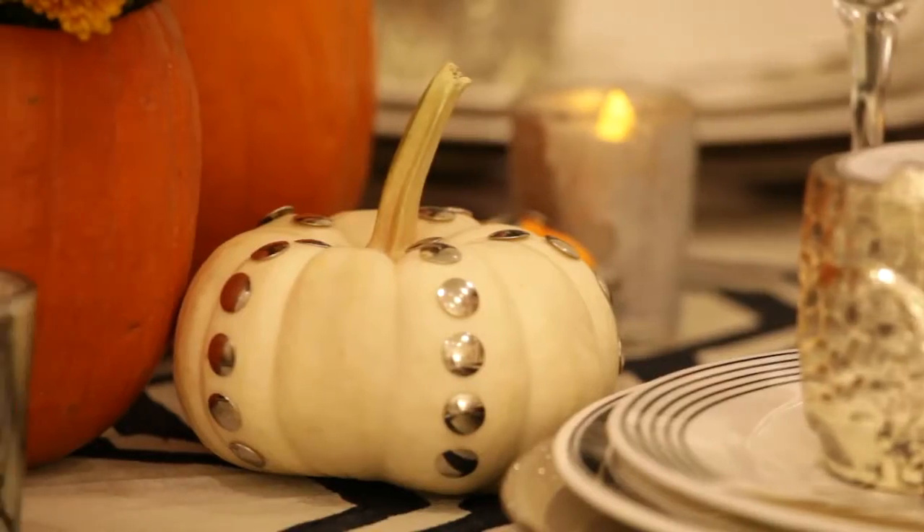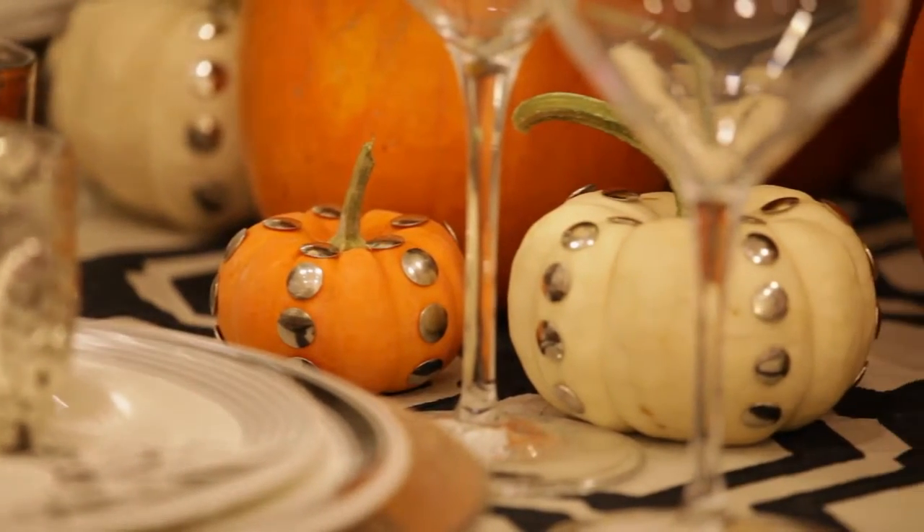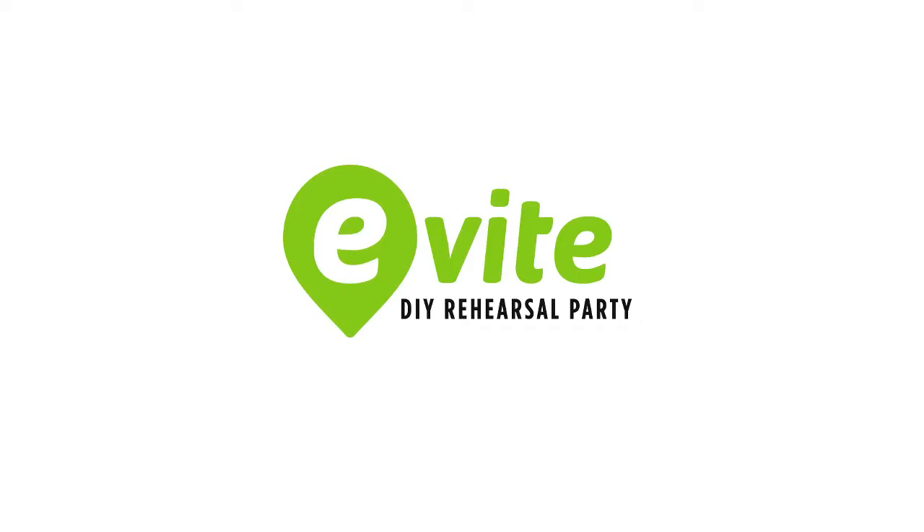It adds a little bit of sparkle. It's an easy, inexpensive DIY that you can add right to the table and then use all the way through to Thanksgiving. For more great rehearsal dinner ideas, go to ideas.evite.com. See you next time!